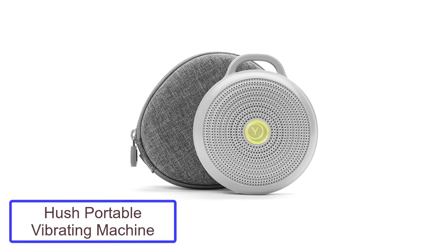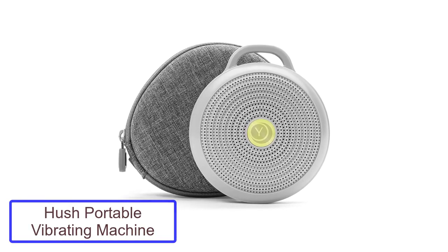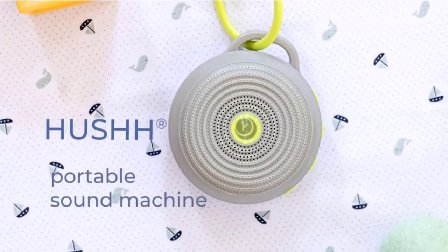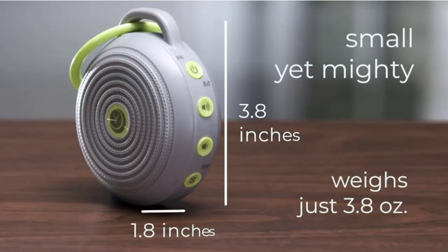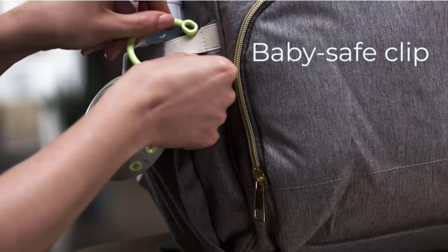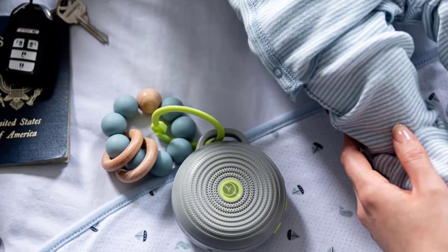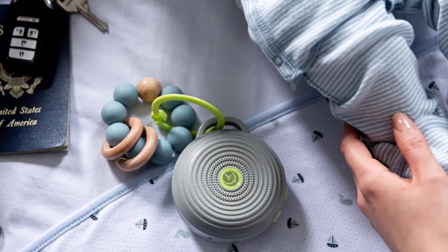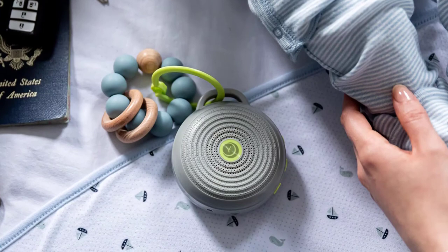Number 5: Hush Portable Vibrating Machine. The Hush Portable Vibrating Machine is a great tool to help reduce the stress of parents and keep the baby asleep for hours. It is compact and portable, making it easy to take with you wherever you go. The machine offers the ability to lock at a desired setting and volume, which is perfect for when you are trying to get the baby to sleep. The Hush is also child safe, making it a great choice for parents with small children.